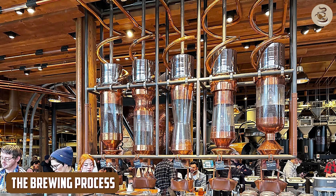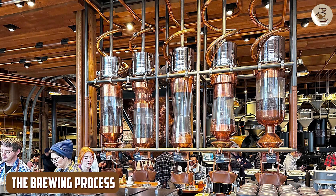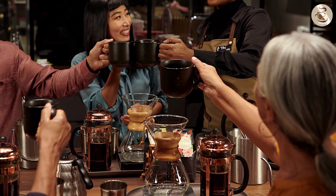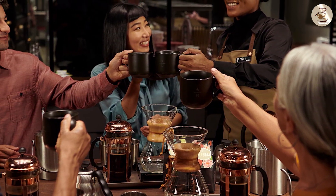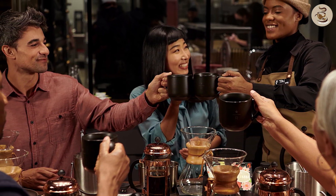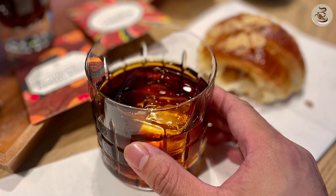The brewing process for Starbucks coffee is no different from other coffee blends. You can use any brewing method you prefer, such as a French press, drip coffee maker, or pour-over. However, it is recommended to use filtered water to get the best taste and aroma.